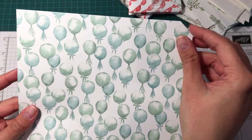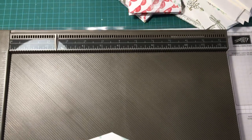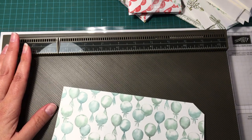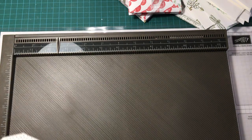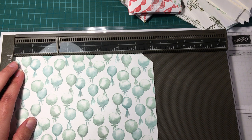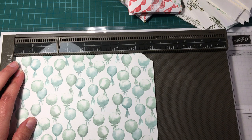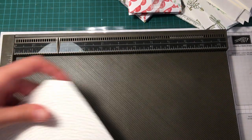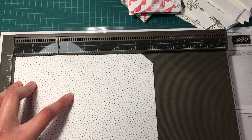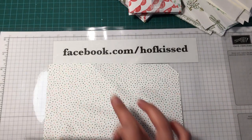Don't mind these little nicks — you'll see why in a moment. If you still have the diagonal score plate with the scoreboard from Stampin' Up, go ahead and use that. You're going to butt your paper up into the corner and score at the two-and-a-half-inch mark diagonally. Then you're going to turn it over, butt it up against the corner on that side, and score again diagonally. You'll get two score marks running down the center.